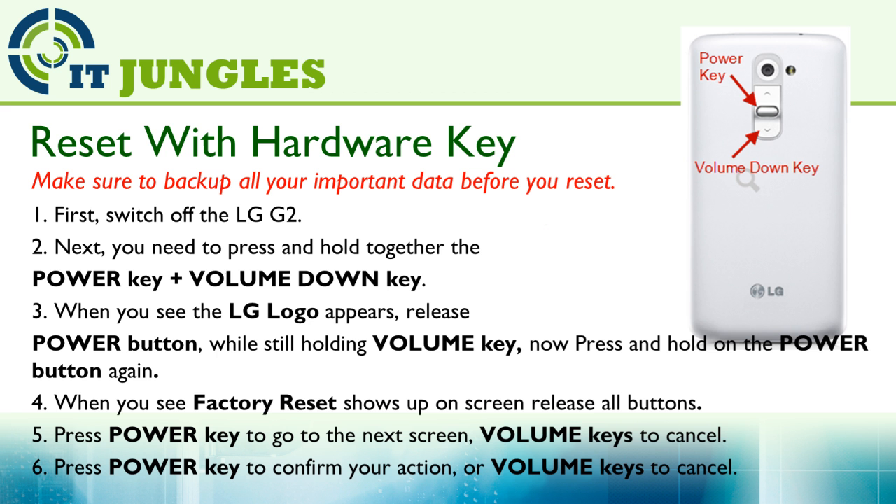First, switch off the device. Then press and hold the Power key plus the Volume Down key at the same time. When you see the LG logo appear on the screen, release the Power button, but make sure you're still holding down the Volume key. Then quickly press and hold the Power button again. When you see the factory reset option show up on the screen, release all the buttons.